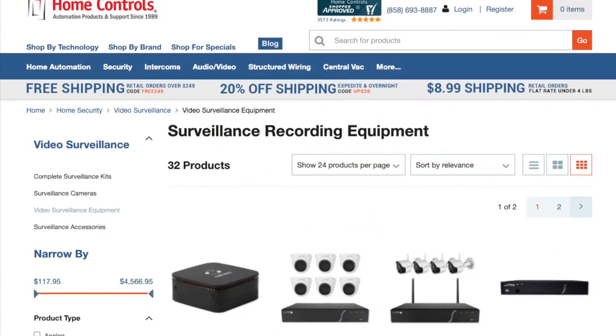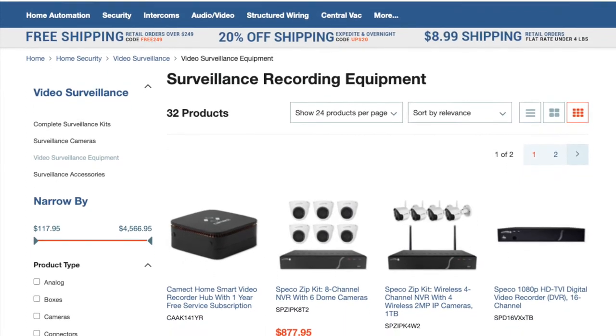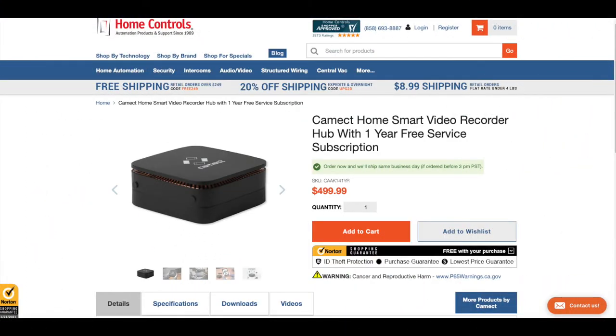The camera and CAMEC hub are both available on Home Controls. Home Controls is one of the top distributors of home automation systems, with a great selection of home security products relied on by many professionals as well as do-it-yourselfers.